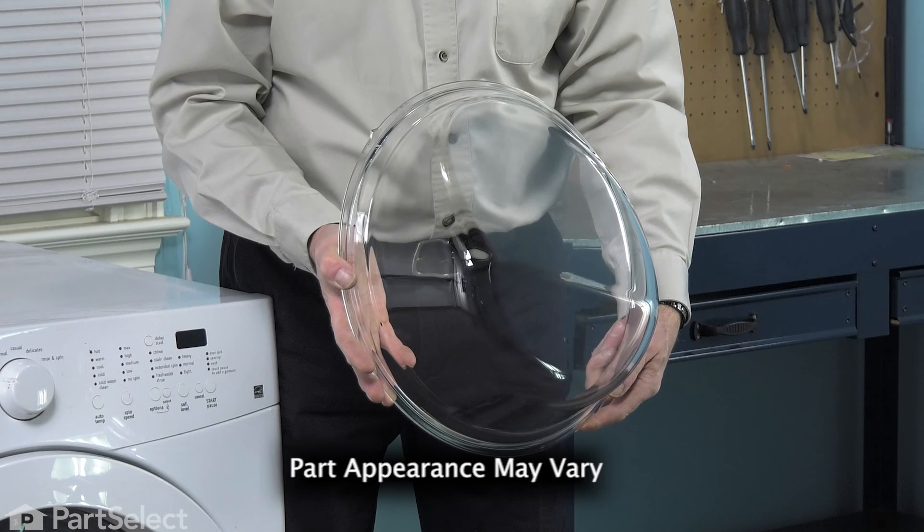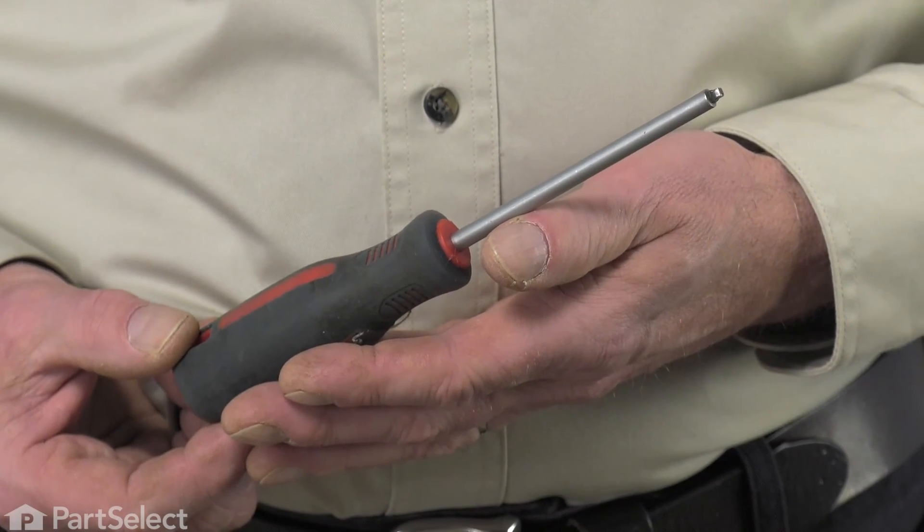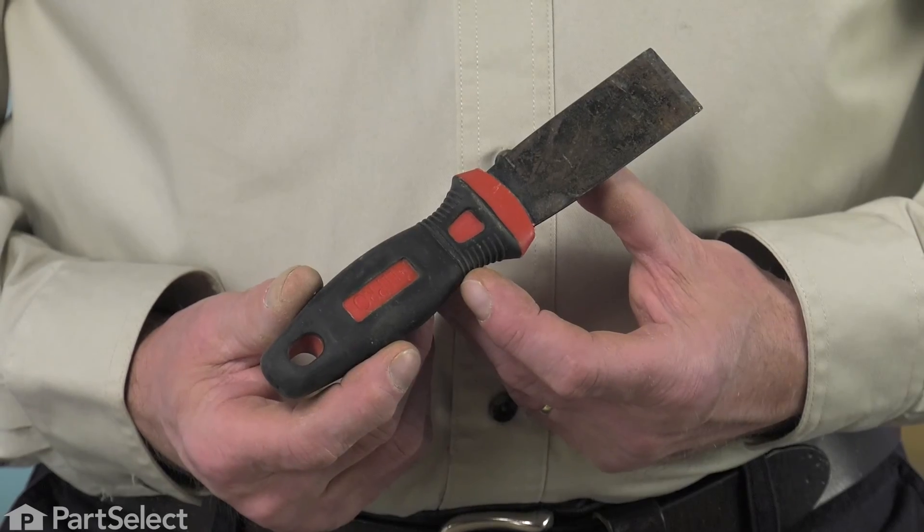Hi, it's Steve. Today we're going to show you how to change the door glass on your washer. It's a really easy job. All we're going to need is a number two square head screwdriver and maybe a putty knife. Let me show you how we do it.